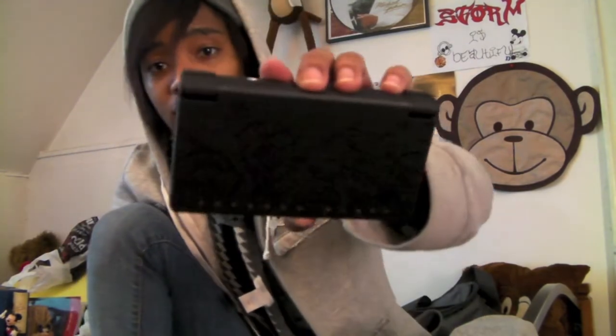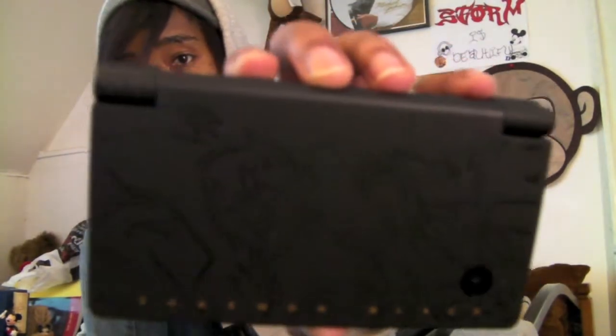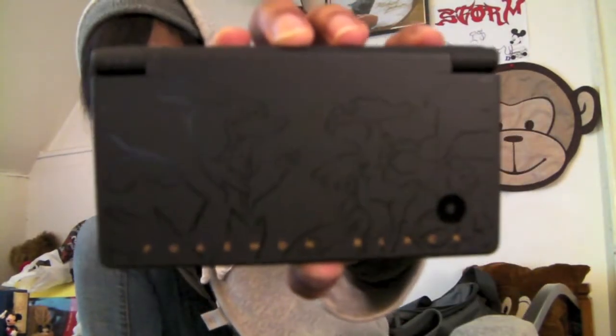Wow, this is really, really nice. And it feels a lot smaller than the DSi that I had once upon a time — or it could be I'm so used to using my XL that this thing is just really little. And you probably can't see it, but it has two legendary Pokemon on it. It has two legendary Pokemon on it, and it says Pokemon Black. It's really, really nice — it's embedded in there.